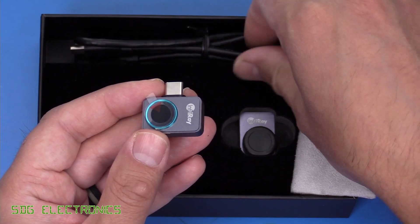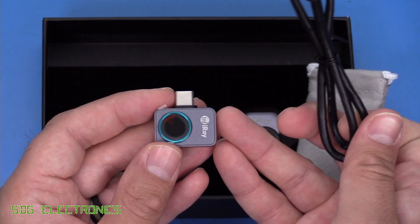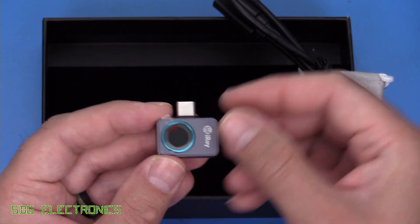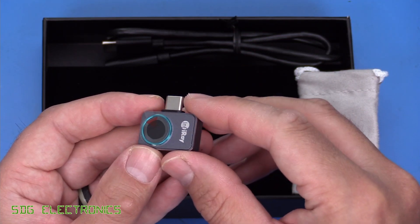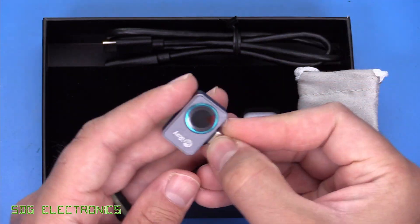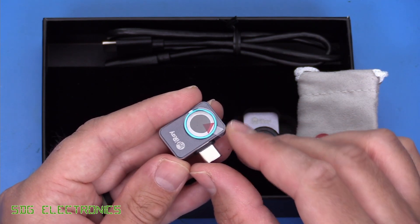This also comes with an extension lead. Although it's designed to plug directly into your smartphone via its USB-C connector, you can also use the supplied extension lead if you want to look inside a panel, somewhere out of the way, or set the camera up on a little stand and view what's going on on your mobile phone.